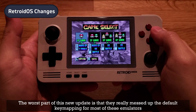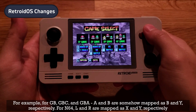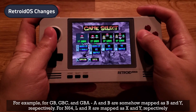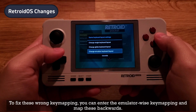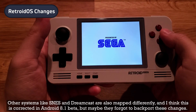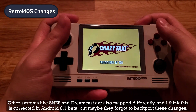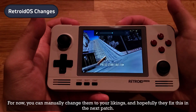The worst part of this new update is that they really messed up the default key mapping for most emulators. For example, for GB, GBC, and GBA, A and B are mapped as B and Y respectively, and for N64, L and R are mapped as X and Y respectively. To fix the wrong key mapping, you can enter the emulator-wise key mapping and remap these backwards. Other systems like SNES and Dreamcast are also mapped differently — I think this is corrected in Android 8.1 beta but they forgot to back-port these changes. For now, you can manually change them to your liking and hopefully they fix this in the next patch.